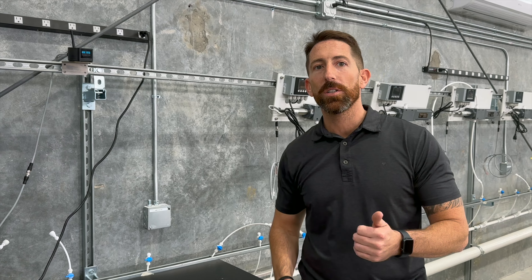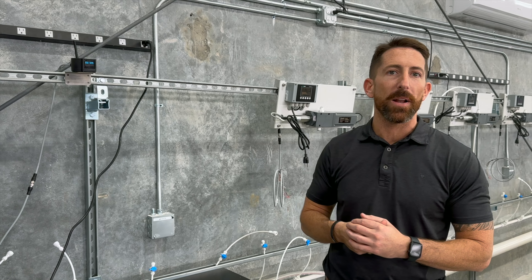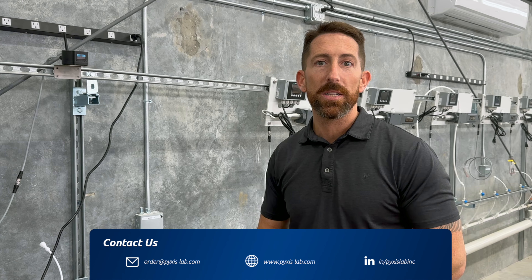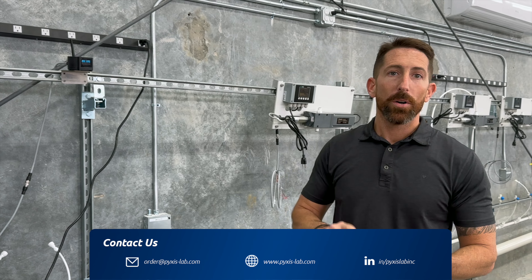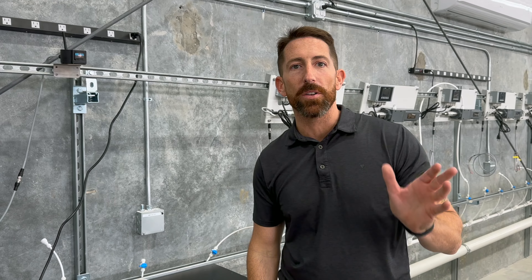If you have any questions on the technology we've talked about today, please send us an email at order@pixis-lab.com. Look us up on our website or drop us a message here — we'll be glad to reach out to you. Take care.